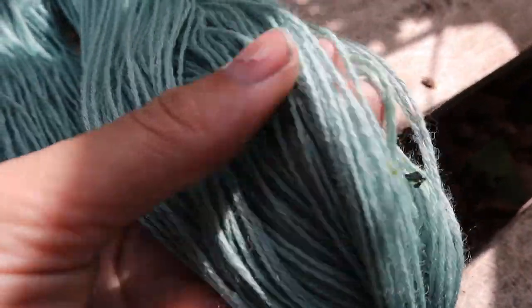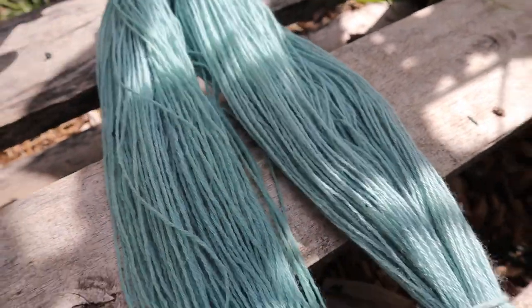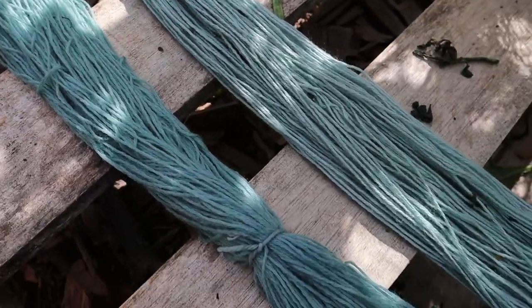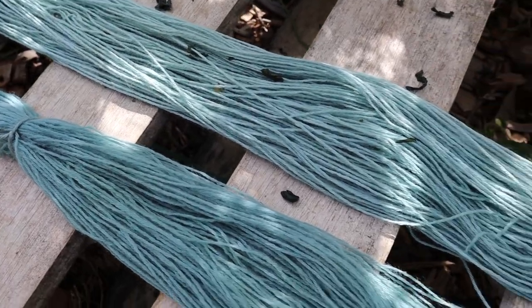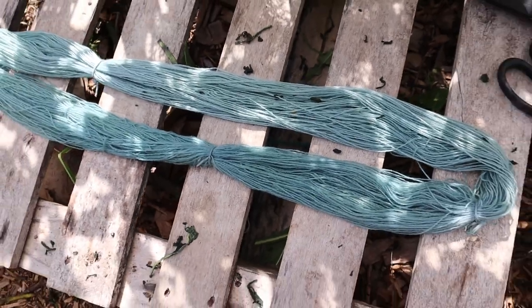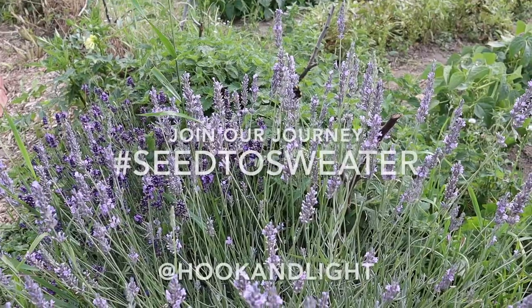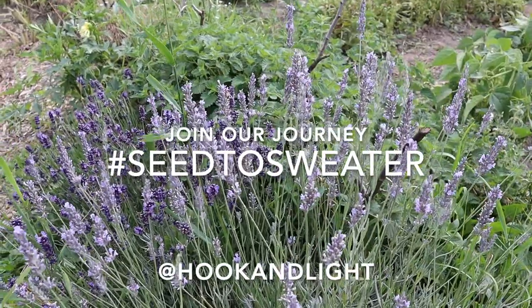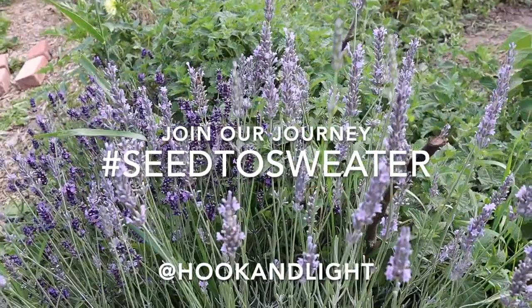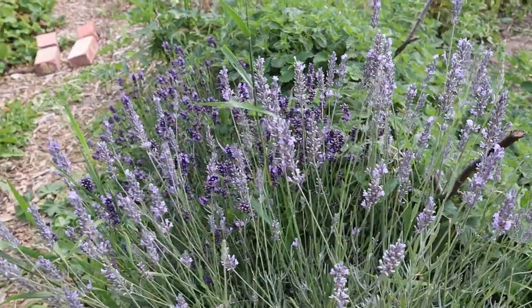Thank you so much for watching our Sea to Sweater video. I really hope that you have enjoyed it and learned how to dye with woad. Make sure that you share your results with us over on Instagram using the hashtag Sea to Sweater and tagging us at Hook and Light. We will once again be choosing a winner for the best photograph of the dyeing section of our Sea to Sweater journey over on Instagram.